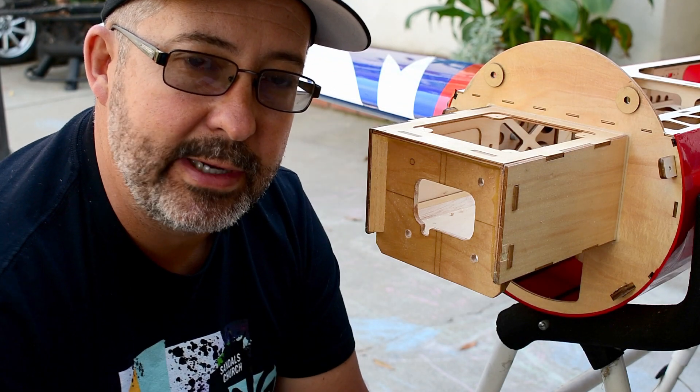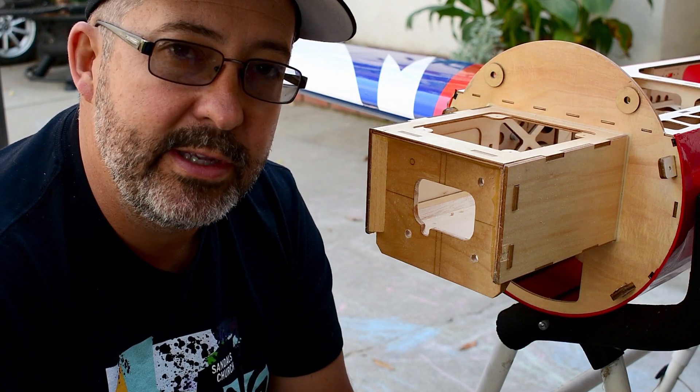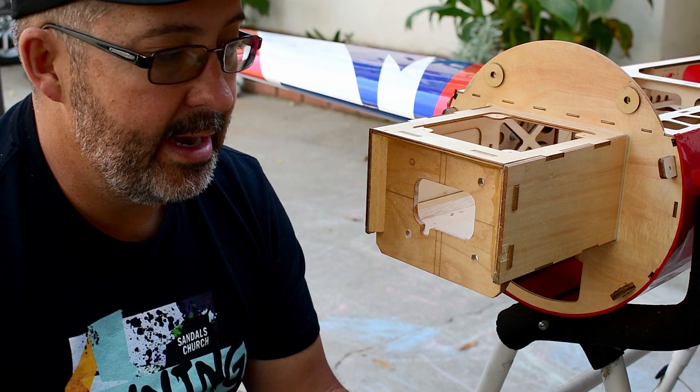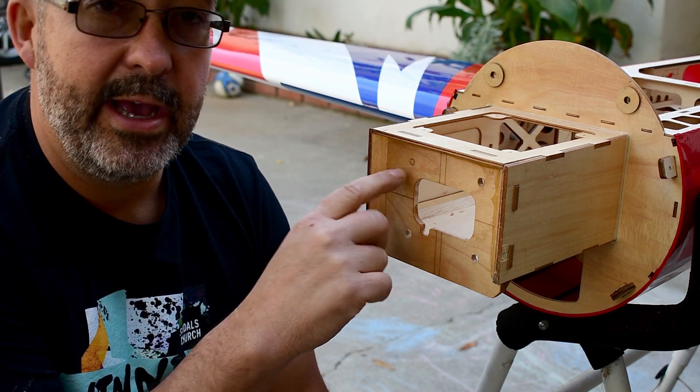Hey guys, Jason here with Flight Reviews. I'm going to share a quick tip for you. Today I'm mounting the engine on our Xtreme Flight 91-inch Yak. We're going to be using the DA-60 with the Blazing Star mount, and I just wanted to show you a quick tip for getting these holes drilled out.